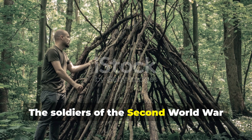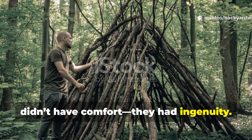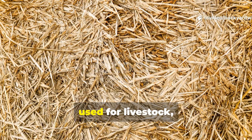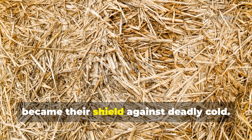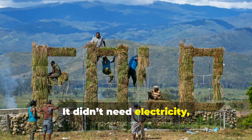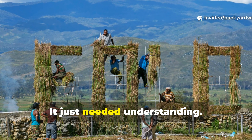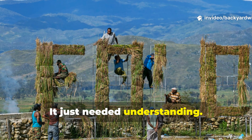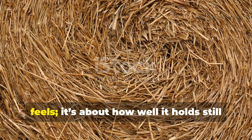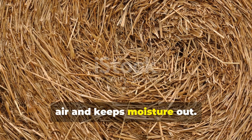The soldiers of the Second World War didn't have comfort — they had ingenuity. Straw, something most people ignored or just used for livestock, became their shield against deadly cold. It didn't need electricity, stitching, or technology. It just needed understanding. Warmth is never about how thick something feels; it's about how well it holds still air and keeps moisture out.